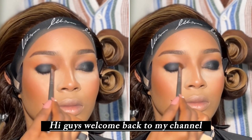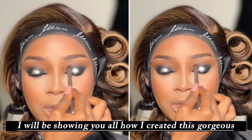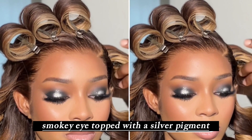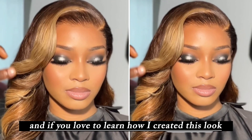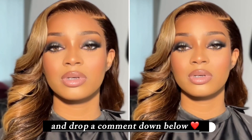Hi guys, welcome back to my channel. My name is Bisabel Umahi and for today's tutorial I will be showing you all how I created this gorgeous smoky eye topped with a silver pigment. This eye is so gorgeous and if you would love to learn how I created this look, please do keep watching. Do not forget to subscribe and drop a comment down below.